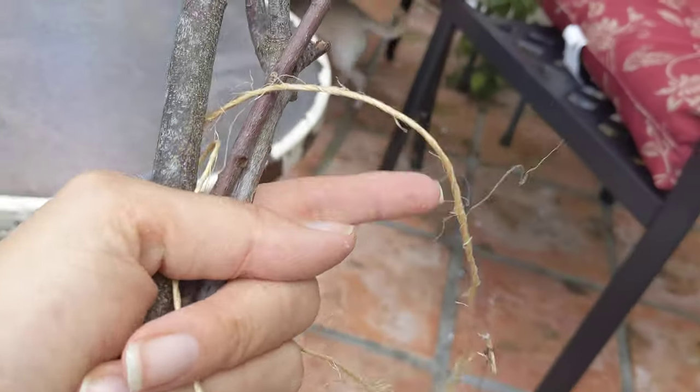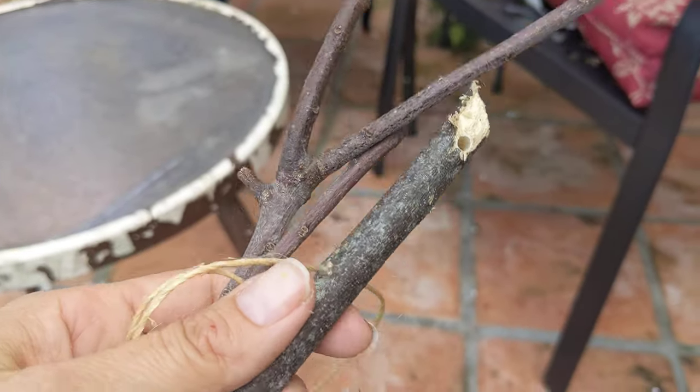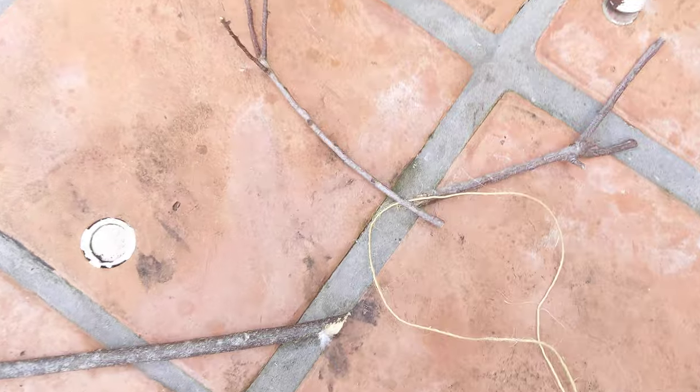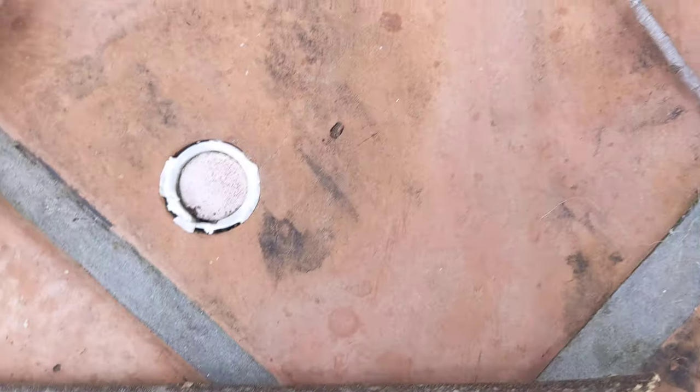I'm afraid that the birds could get tangled in this. So my idea is this is going to be the swing, and then these are going to be out the sides of the swing.